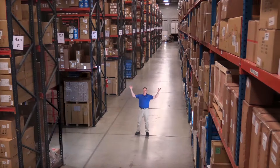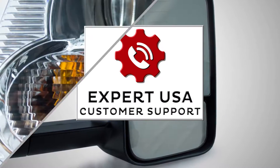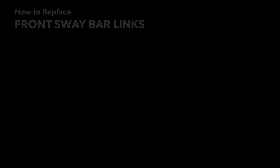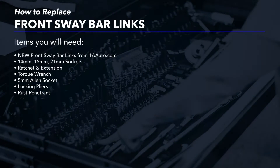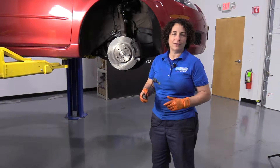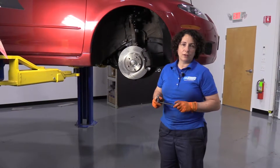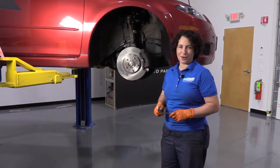Hi, I'm Mike from 1A Auto. We've been selling auto parts for over 30 years. Hi everyone, Sue from 1A Auto, and today we're going to be putting front sway bar links in our 07 Mazda 6 sedan. If you need this part or any other part for your car, click on the link below and head on over to 1aauto.com.